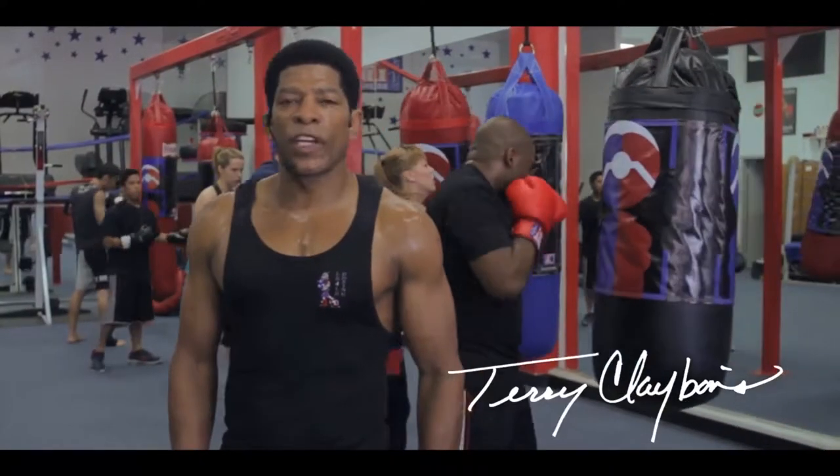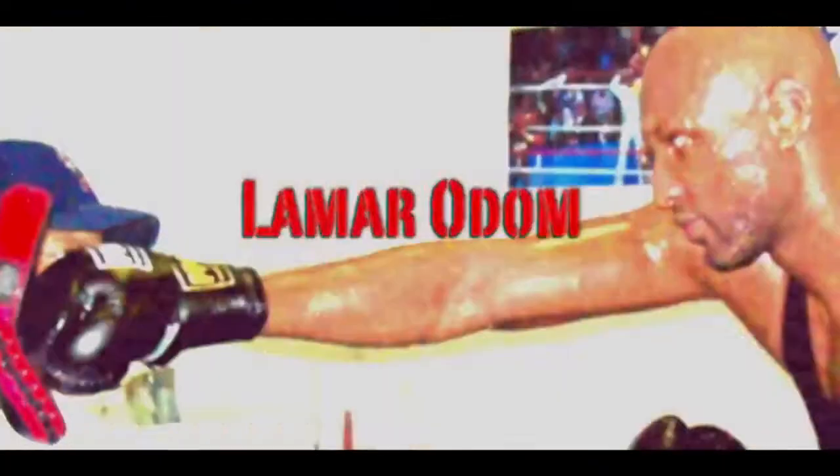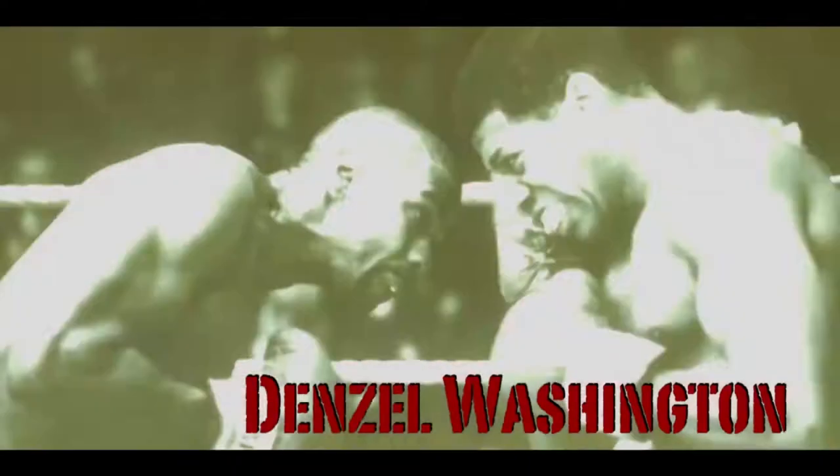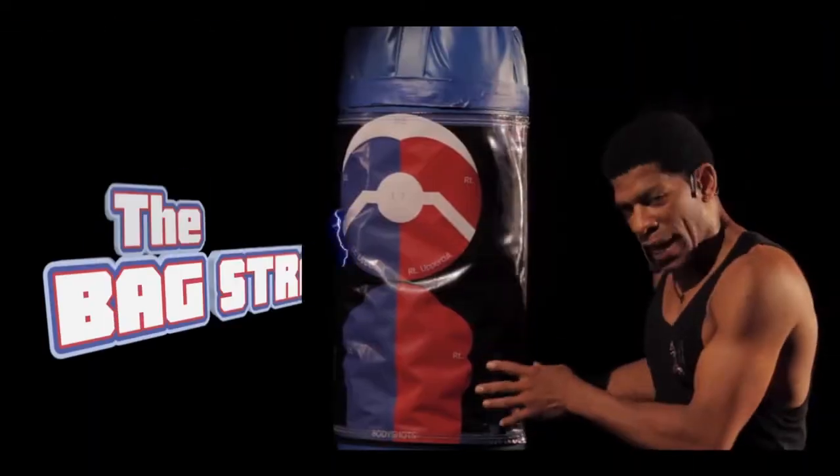Hi, I'm Terry Claiborne, your professional boxing coach. I've trained NFL and NBA players, tons of stars all over the world, and five Oscar award-winning actors. My 30 years in boxing has helped me create a bag strap.